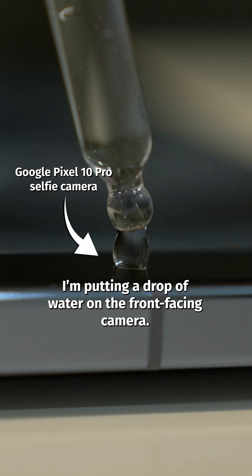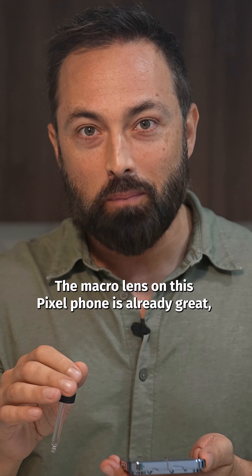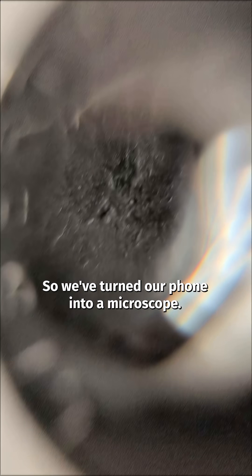I'm putting a drop of water on the front-facing camera. The macro lens on this Pixel phone is already great, but with the drop, we've now got one lens on top of another, so we've turned our phone into a microscope.